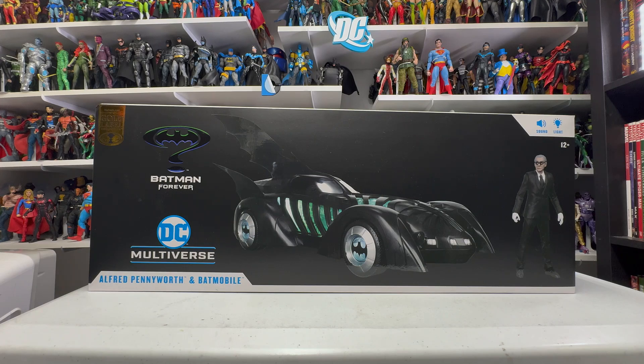This Batmobile is fantastic. I love the Batman and Robin Batmobile as well — I think that's a really awesome design. Love the Batwing in Batman Forever too. So yeah, I'm a big fan, suffice it to say I'm very biased coming into this review. But I'm just so excited that they made this Batmobile. Still can't believe we're getting all these great classic Batman movie vehicles and figures from McFarlane.